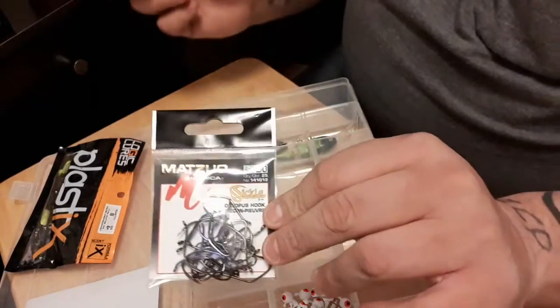They're made by Matuzu America. You get 25 for — I think I paid $1.50 for them. And they're pretty sturdy hooks, too.